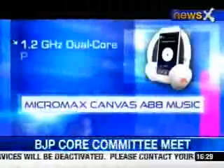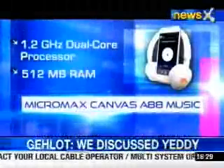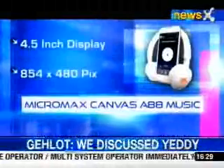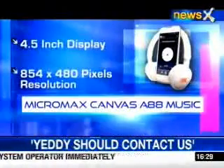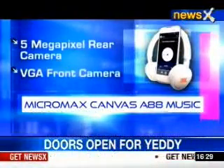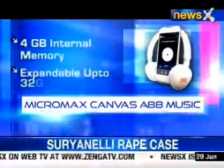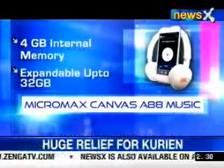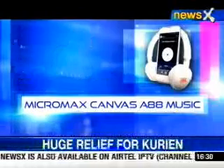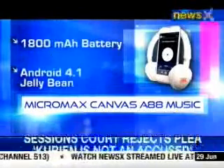Moving towards the technical specifications, the Canvas Music is powered by a 1.2 GHz dual core processor and 512 MB of RAM. It features a 4.8 inch display with 854 x 480 pixels. It also offers a 5 megapixel rear camera and a VGA camera in front. It has 4 GB of internal memory expandable up to 32 GB, an 1800 mAh battery, and it runs on Android 4.1 Jelly Bean.